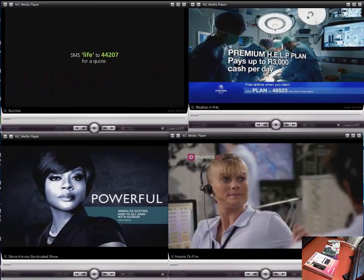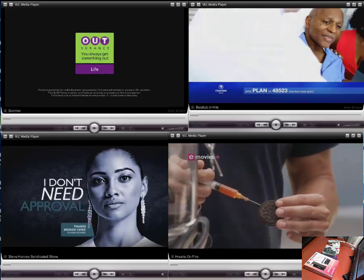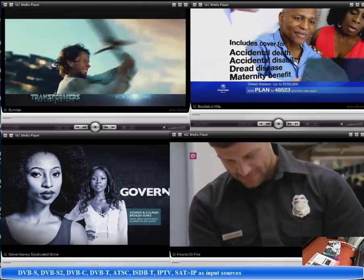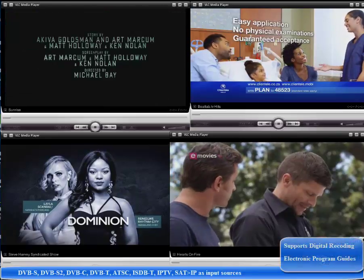Hi everybody, welcome to this short video on Raspberry Pi TV head-end server. Have you ever wanted TV on your network, on any device, on any smart TV, broadcast through your local network? We have that for you.